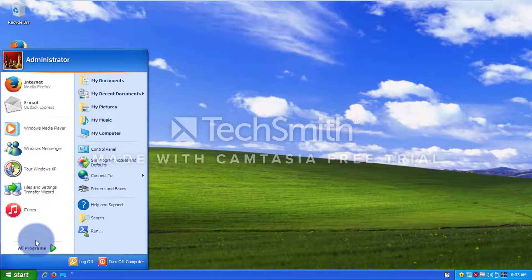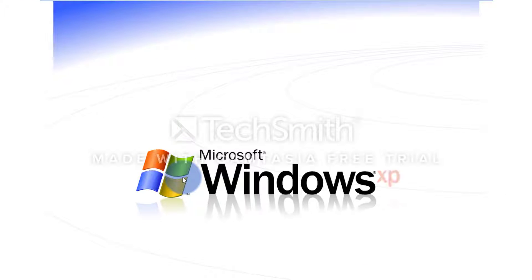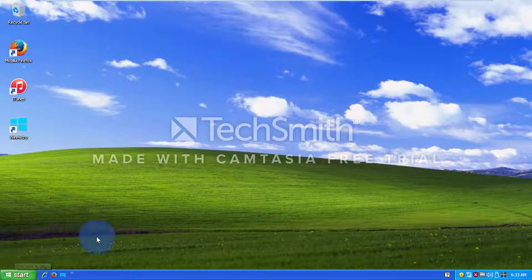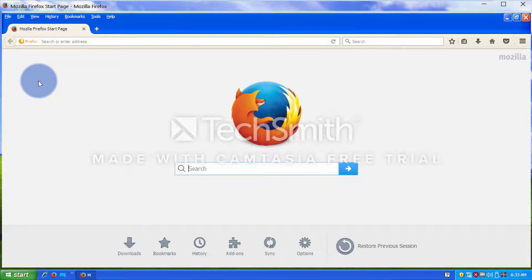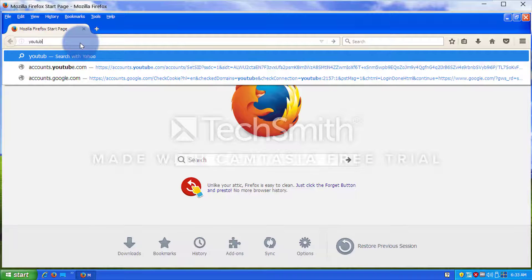This looks so cool. And now let's try the tour with XP — is that gonna work? So, Windows XP from Microsoft. Yeah, it works. So let's go try opening — hmm, decisions decisions. I wonder if we can see how good the graphics are on a YouTube video. Like, would the skin change anything at all? YouTube.com.